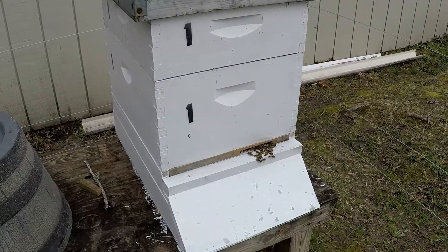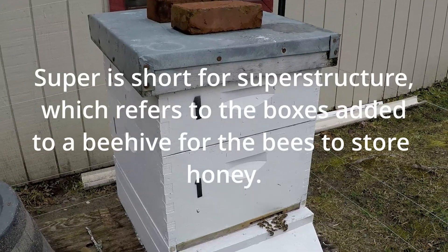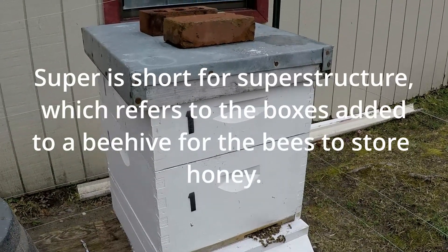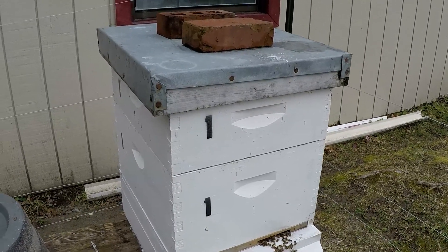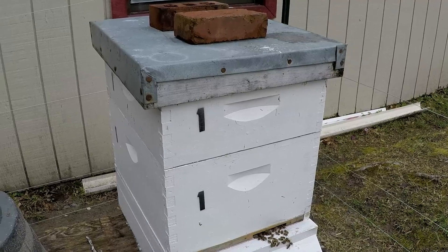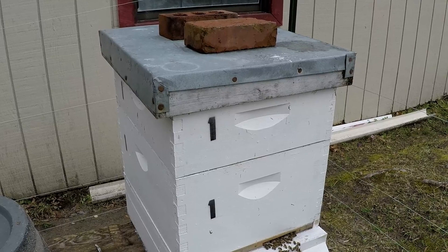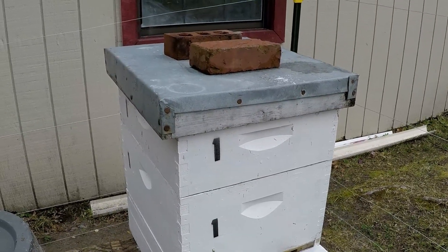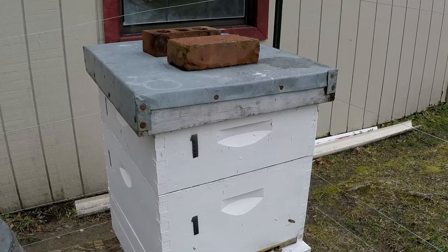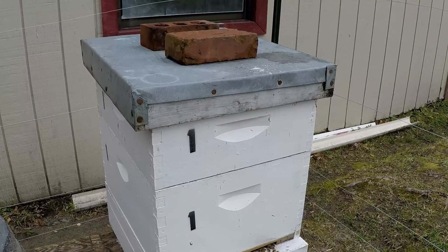This is hive number one - it has a deep and a super on it. I'm going to lift the super up, put another deep on top of the existing deep, then put the queen excluder on. That way the super can start getting filled up with nectar and honey as the brood hatches out and the bees need places to put pollen and nectar when it starts coming in.